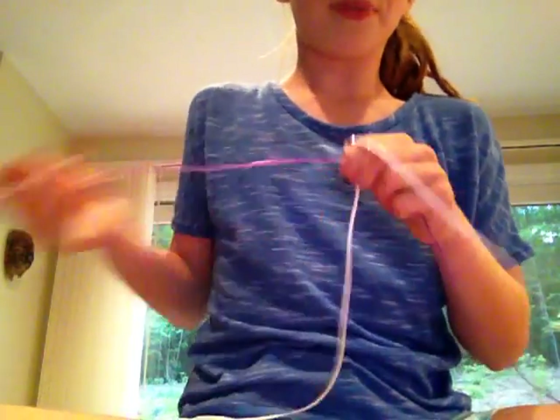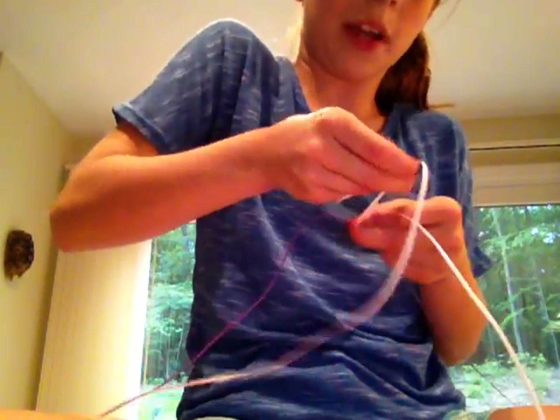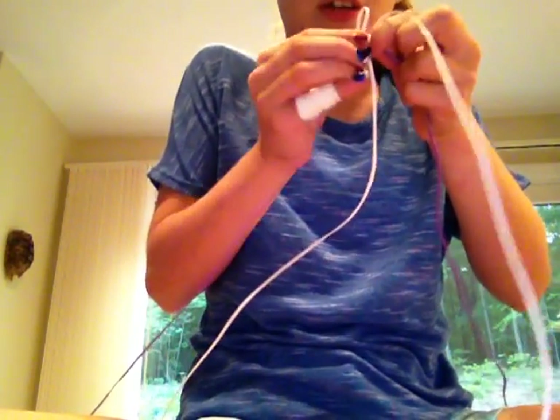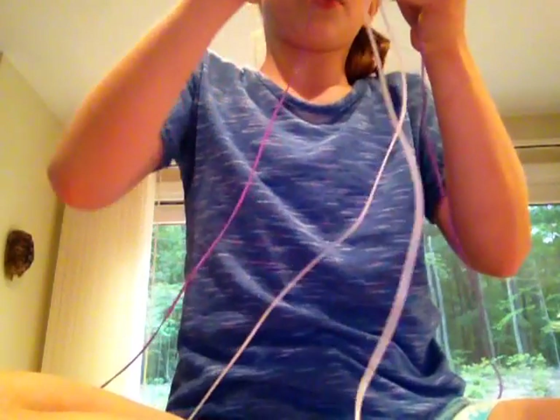You're going to make it look like a plus sign. You're going to hold it really tight, take the white under, and come over so it makes a loop. Hold it with any two fingers. Do the same thing. So it sort of looks like a wagon. Trust me, it's not going to be a perfect loop.